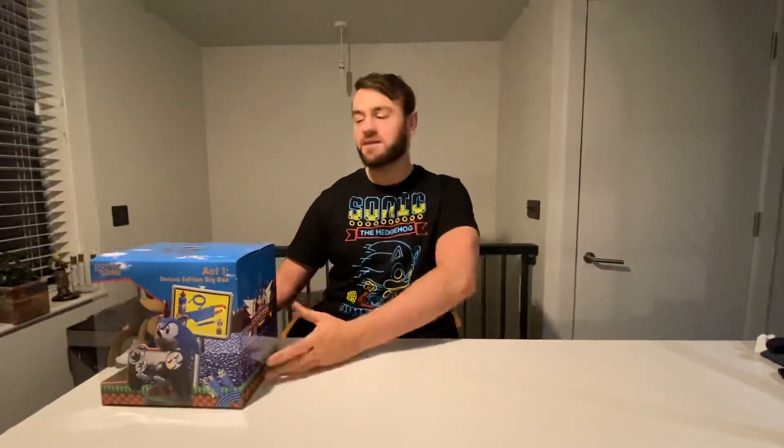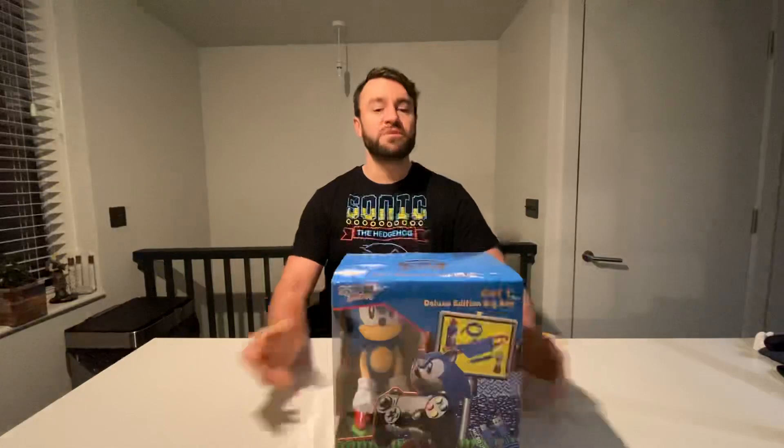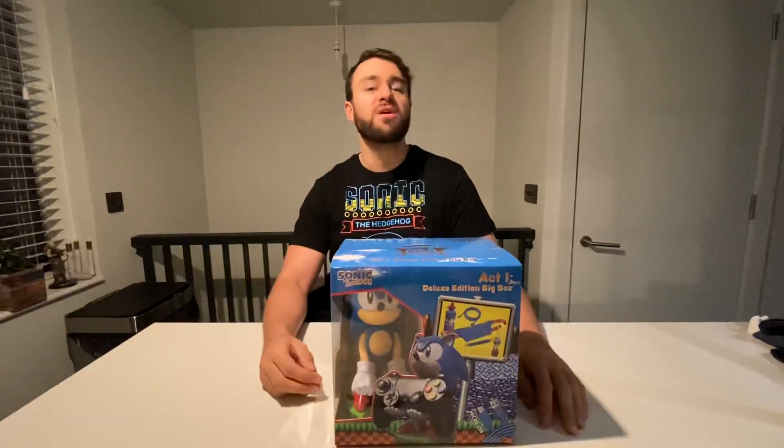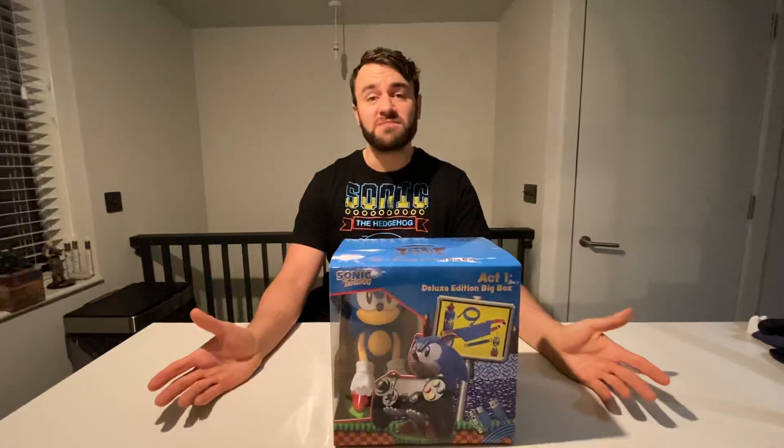Hi guys, so today I'm very excited. I've got my first freebie ever, and I'm promoting it and stuff. So the amazing people at www.gameon.games — I know people don't use the www anymore, even my mum doesn't — but I just like using it, so there you go.